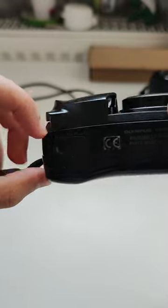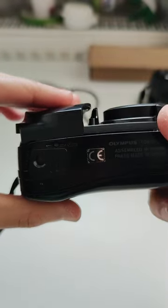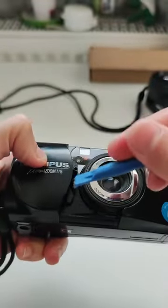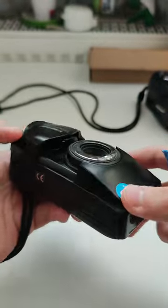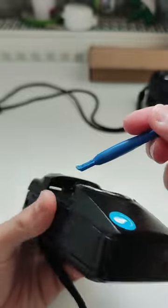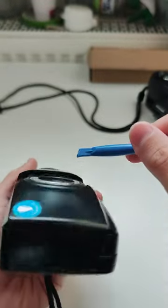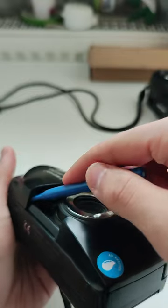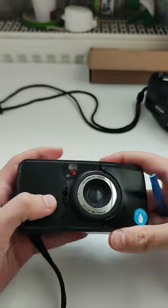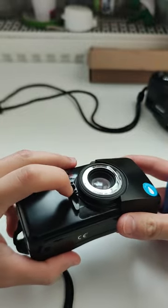First, let's take the cover off. As you can see it's broken here — I guess the previous owner just moved the lid too much and all the springs and bearings popped out. To take the cover out, I will use a plastic pen — something that won't scratch the camera. I'll put it in here and just pop it.